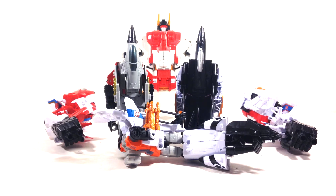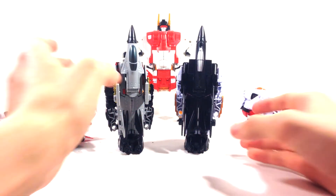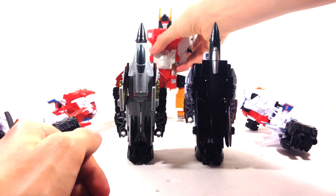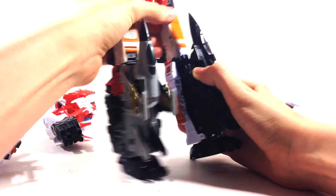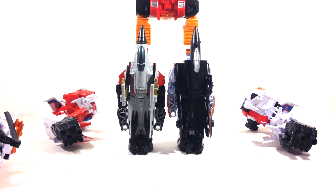I've already got them transformed and ready to go. I'm going to set some off to the side to make room. I'll have one as the left leg and one as the right leg. Taking Silverbolt, these just slide right in — just like that. Really simple, really easy, and he's already getting tall.